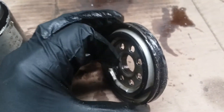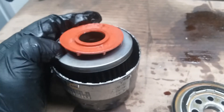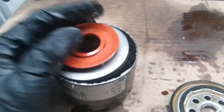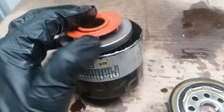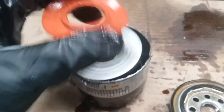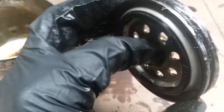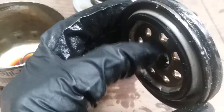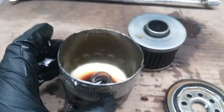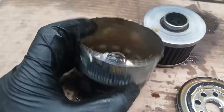The thing I like about the Napa Platinum and WIX filters is that the threads right there - it has more threads than your Fram filters. I typically used those but recently I've gotten into WIX since I've seen videos. I normally run the STP ones from AutoZone, but it's been a while now since these are better quality. I always try to get the synthetic oil filters - it's just a better quality product.